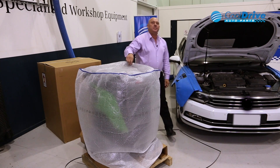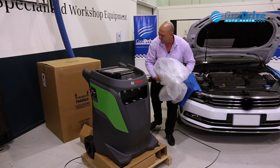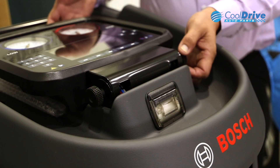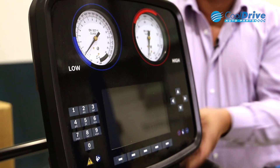Once removed, we can take the plastic cover off the top. Before tilting the screen, just undo the thumb dial, lift the screen into place, and lock it up nice and tight.